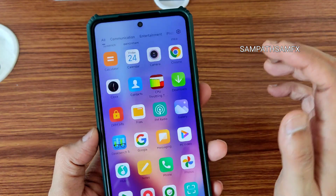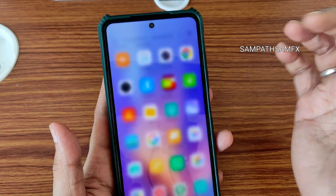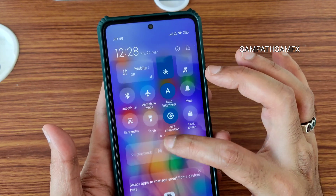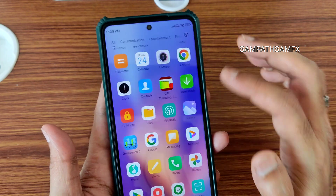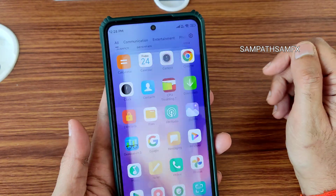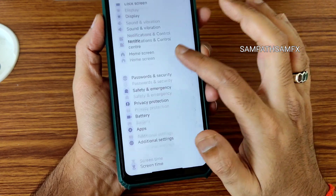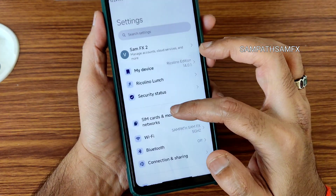In the quick settings panel there's a media player visible, and there are smart home application cards you can remove. Going into the actual settings, it looks smooth and I haven't faced any issues with this particular ROM. The device security status and other things are very similar.